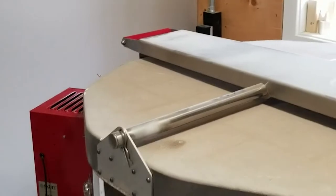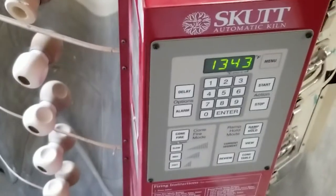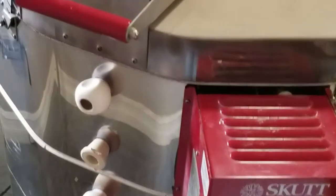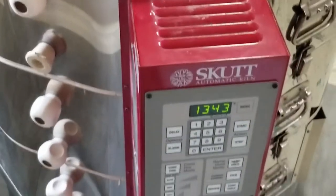Do you ever put a pizza in there? No, I haven't. So what's in here right now? This is a stoneware glaze bowl, so we actually have a bunch of gnomes from the grade 4 class at Oak Lake Elementary in there. There's a lot of mugs and odds and ends for potters in there.